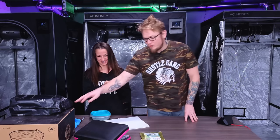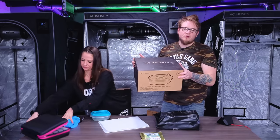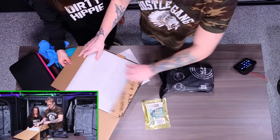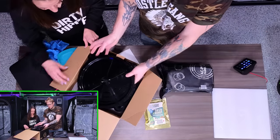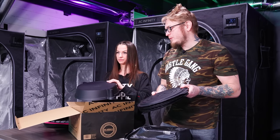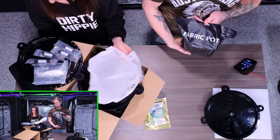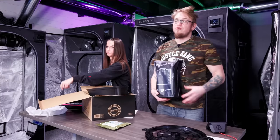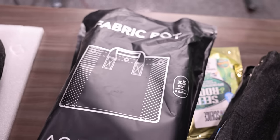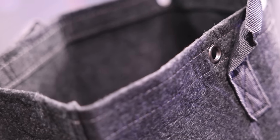We're gonna be germinating that up right now. Not only is it the one you guys chose, it's the first photo in the Huyagen studio, so that's exciting. For the autos, we're gonna be trying two of them in the AC Infinity wicking bases — that's gonna be a first time for us. We actually wanted to run these babies before we even moved but just didn't have time.